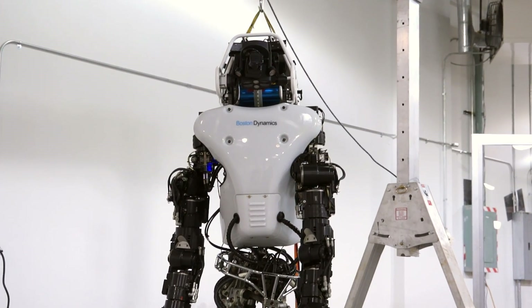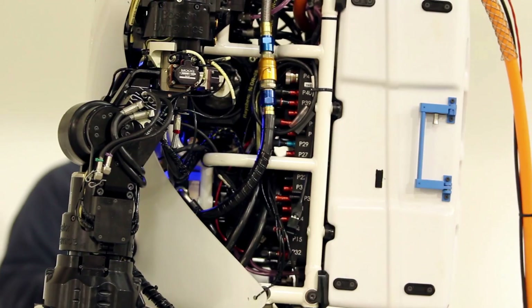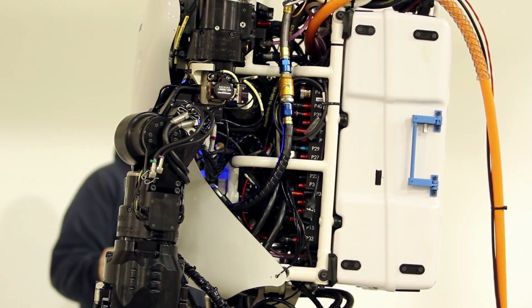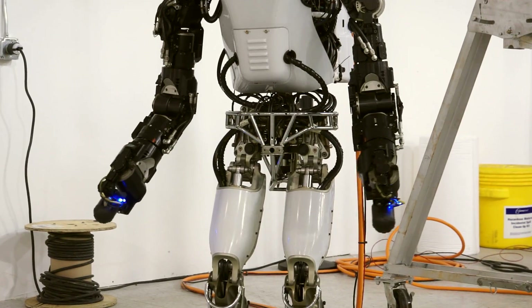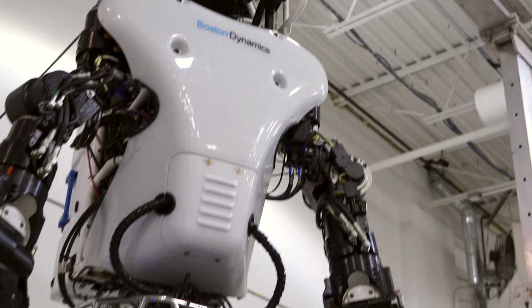The new Atlas is 75% new. Only 25% of the parts in there are from the old Atlas. The rest are really used for onboard energy storage, better energy efficiency, much more dexterity, and the robot is much quieter than before. It's also a little bit stronger so that it can better get off the ground in case it falls.